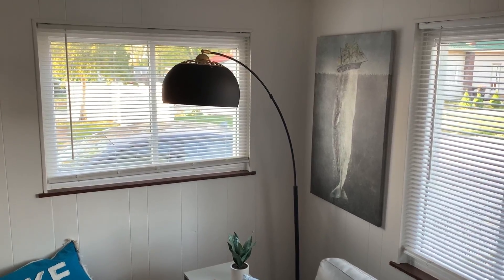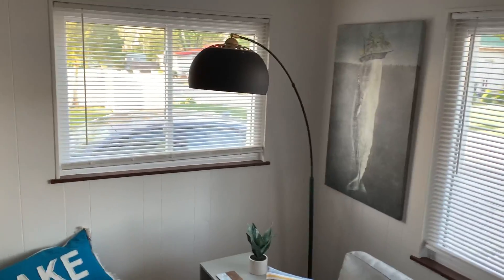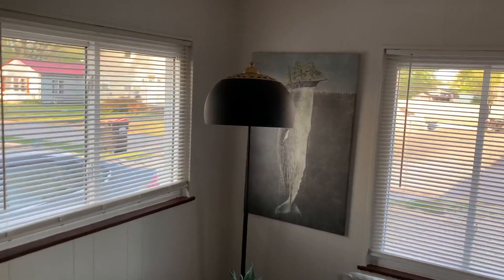Hey guys, here's a review of this lamp from Amazon. I'm gonna kind of show you everything you need to know about it, how it works, and what it looks like.